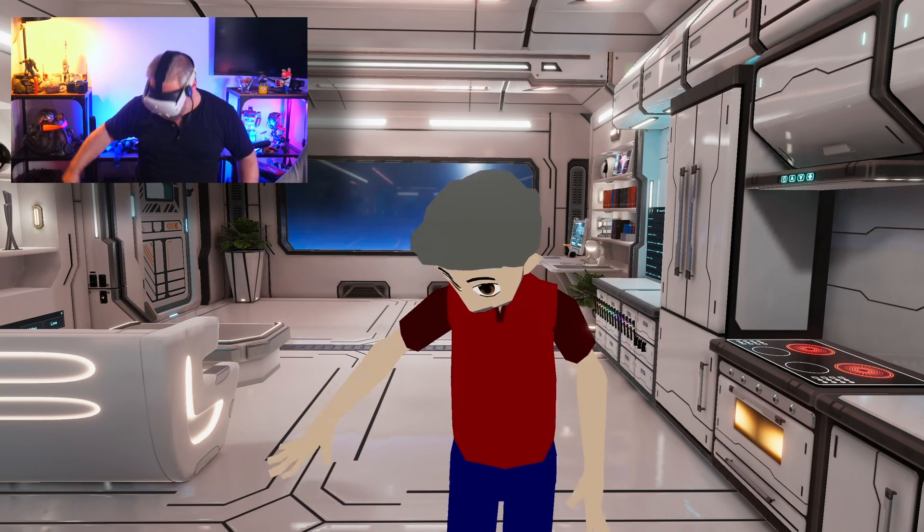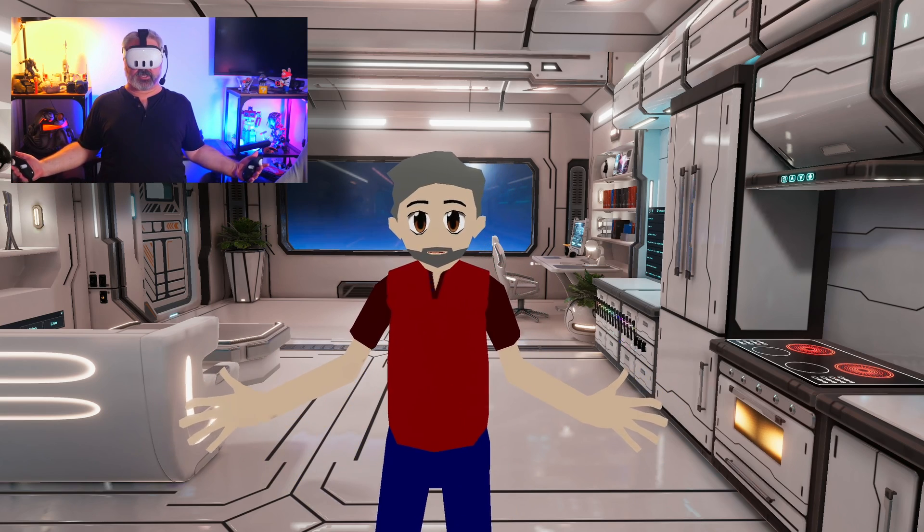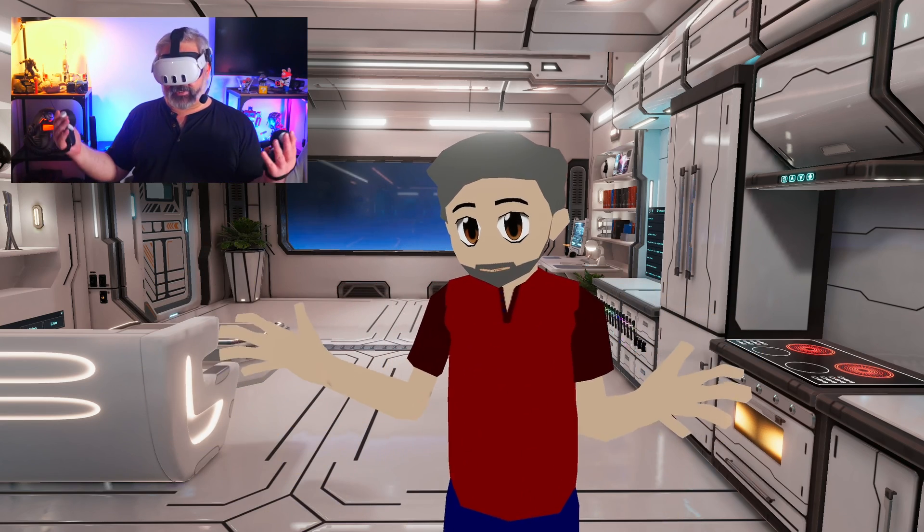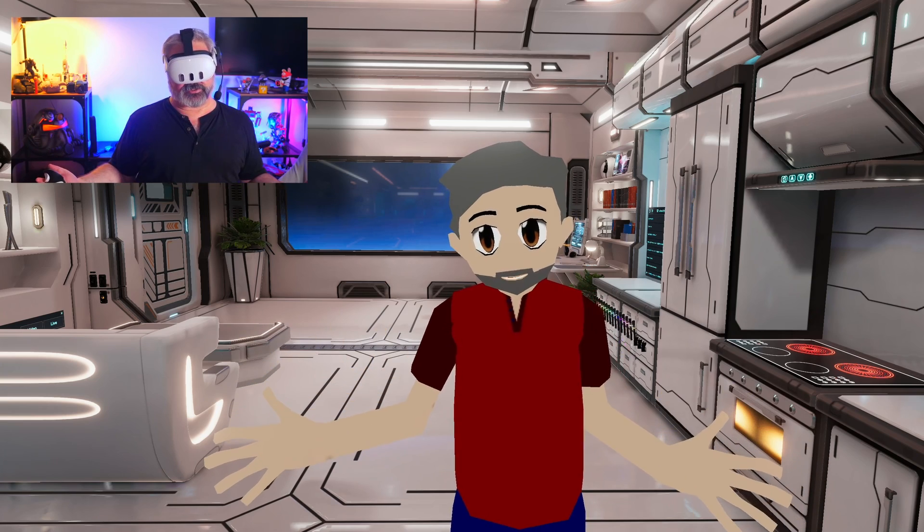It's only tracking my head and my hands, and it's doing the guesswork on all the other stuff. It does that fairly reasonably well — it's mildly convincing, but it does have some immersion limitations.